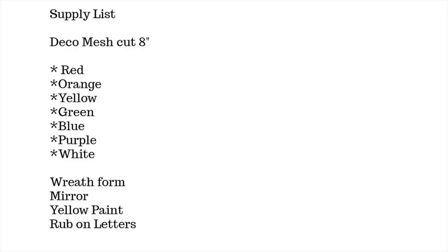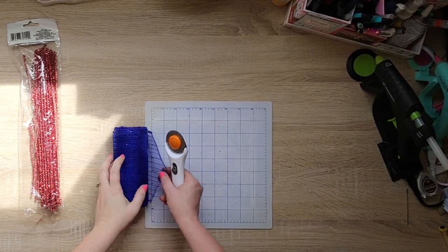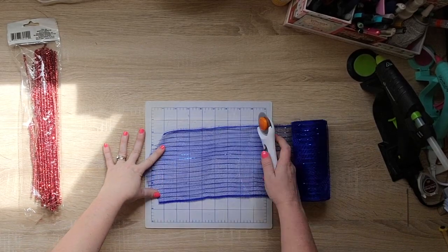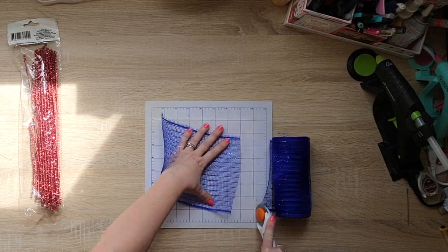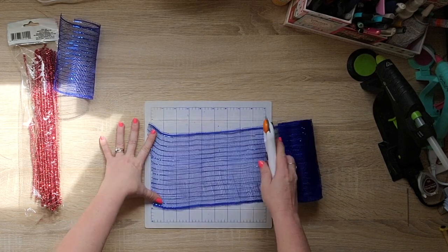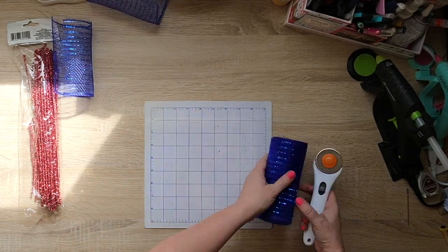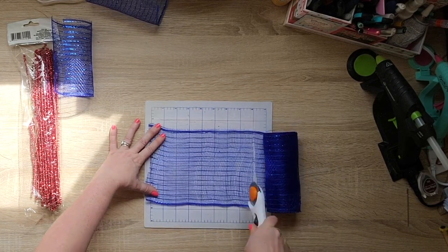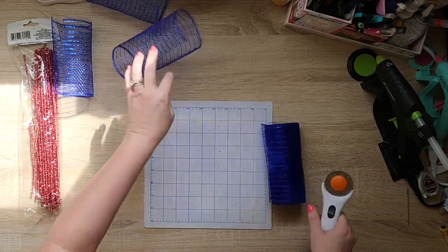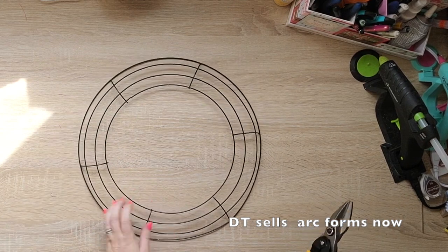For this next project, here are the supplies you're going to need — I could get all of them at Dollar Tree except for the paint. You're going to get deco mesh in red, orange, yellow, green, blue, purple, and white, and cut them all at eight inches. You're going to need some pipe cleaners as well as a wreath form. I'm going to cut this wreath form so that it's an arc instead of a circle. I used my tin snips to cut it — it's a little tough. After I did the first one, my husband happened to be walking by and cut the rest for me.